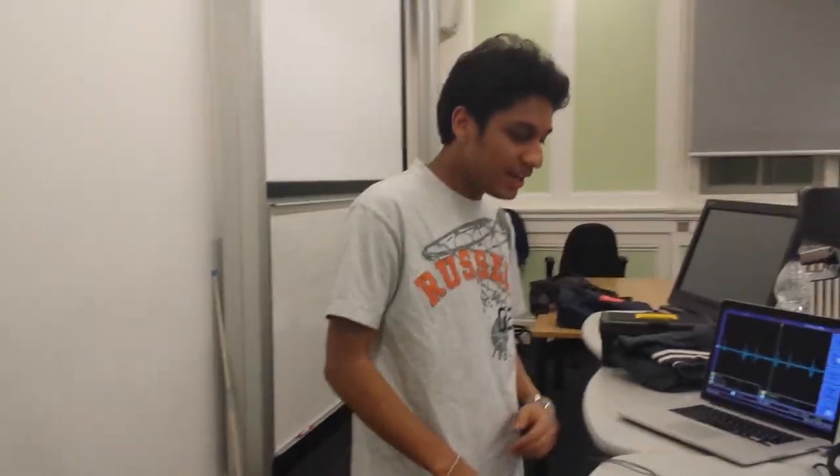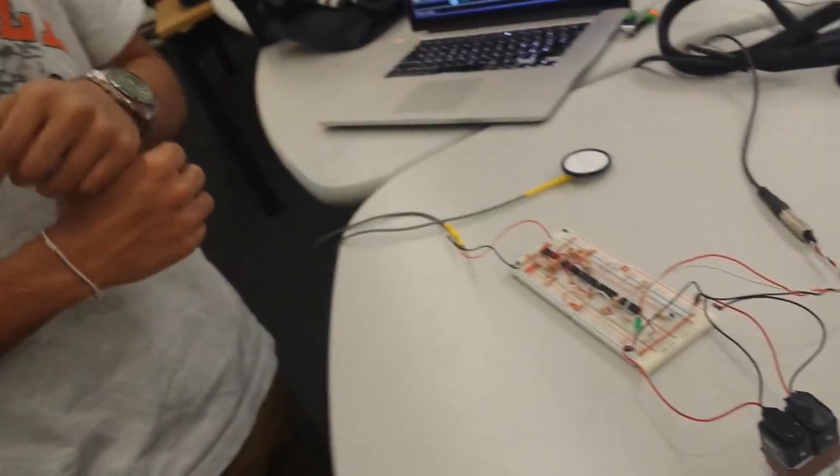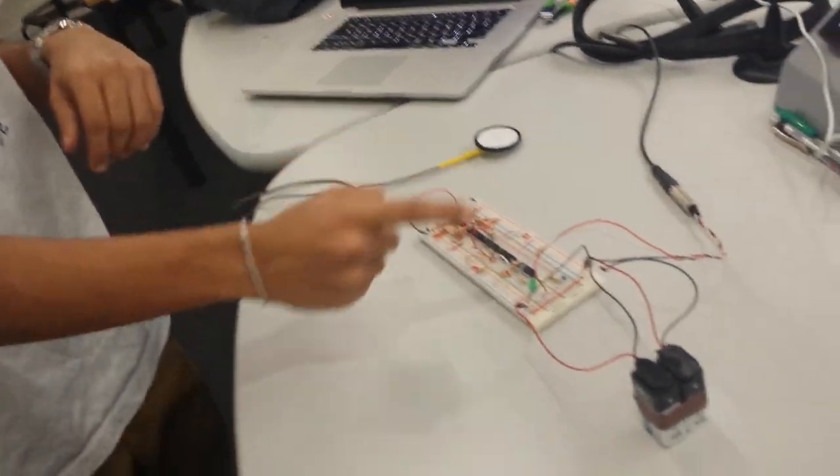It works! What we created is a digital stethoscope that allows us to listen to our heart and makes this LED flash every time there's a sound. Most of your second, third and fourth years are probably laughing now thinking how cute, but the two of us are just so excited right now.